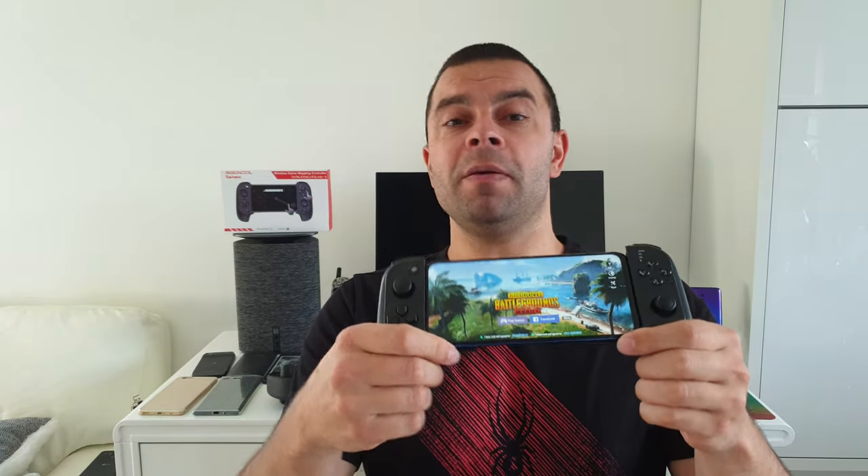The controller accommodates your phone no matter how big it is — the opening is 16.5 centimeters. Whether it's the OnePlus 7 Pro or the Galaxy Note 10 Plus, no problems whatsoever. At the moment I've got the Huawei P Smart Z and it fits perfectly fine. What makes this controller different from, say, the PlayStation 4 controller or the Xiaomi Mi Bluetooth controller is that you can map every single button to every single game — not only on Android but on iOS — without any root privileges or jailbreaking.